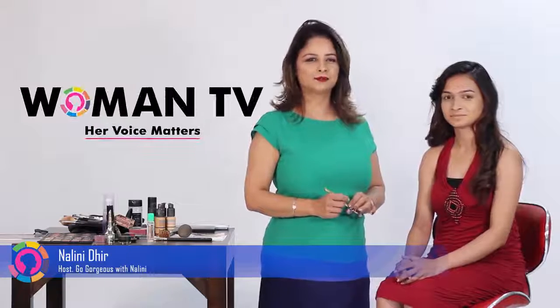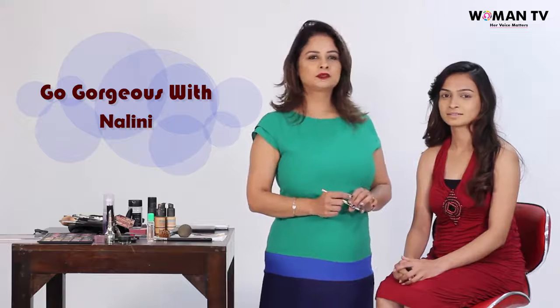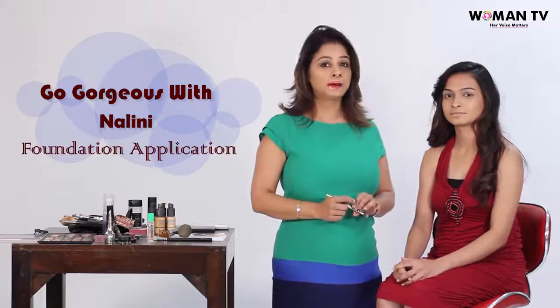Welcome to Women TV. This is Nalini bringing you my exclusive show, Go Gorgeous with Nalini. In today's video, I am going to talk about foundation application.